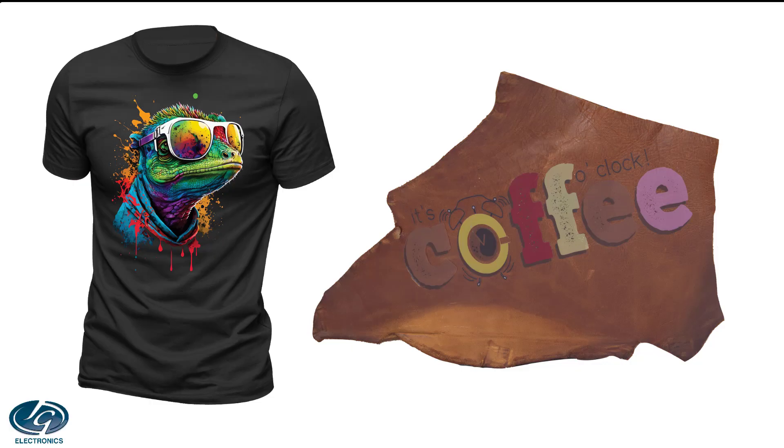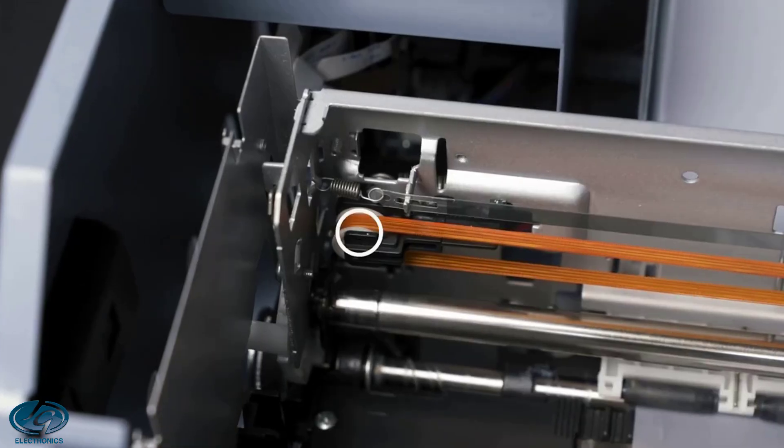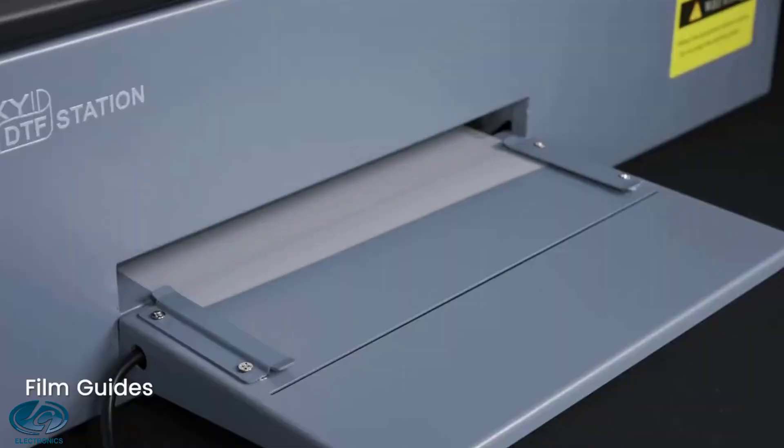It's even being used to replace heat transfer vinyl, because there is no cutting, no weeding, no tracing of images, and it's much cheaper to do, even counting the maintenance these printers require.